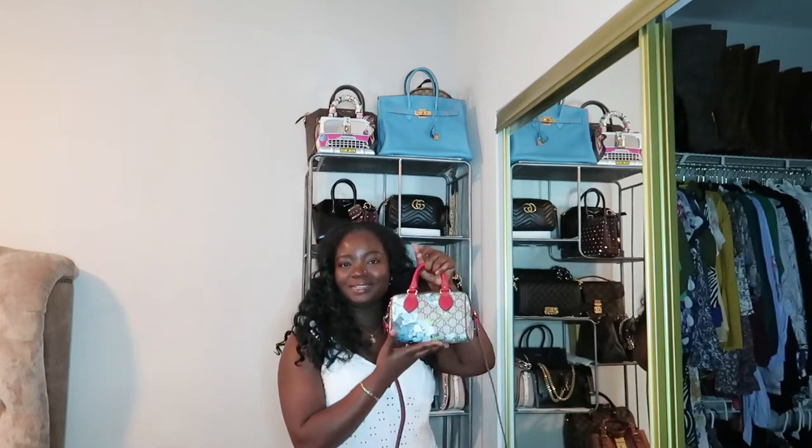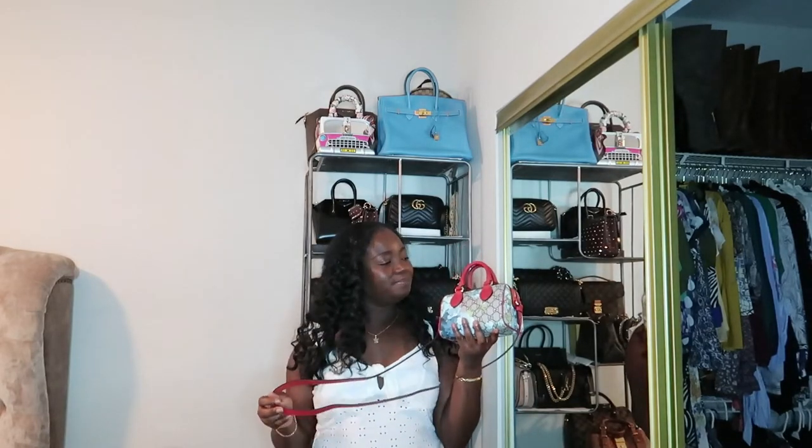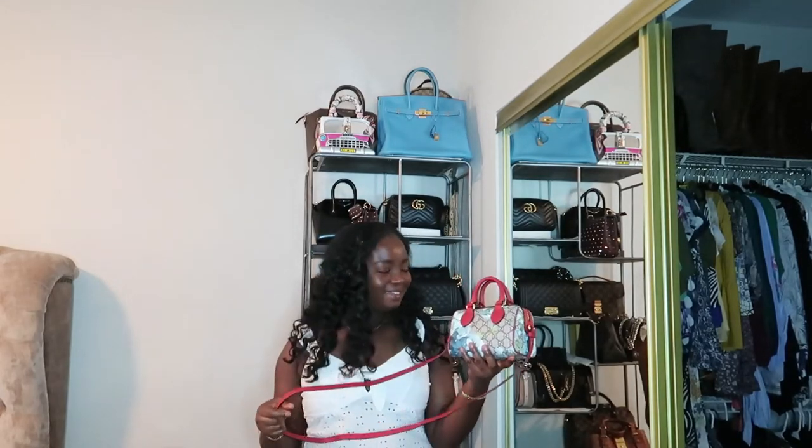Hi loves, welcome back to my channel. Thank you so very much for clicking on my video, I really appreciate you guys. So today I want to do a review of this gorgeous Gucci GG Blooms mini Boston bag.